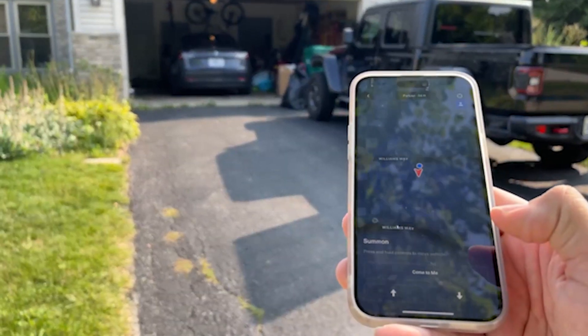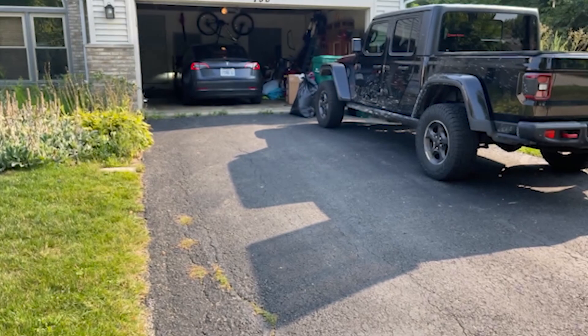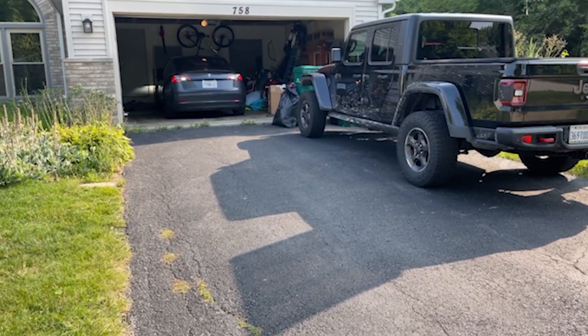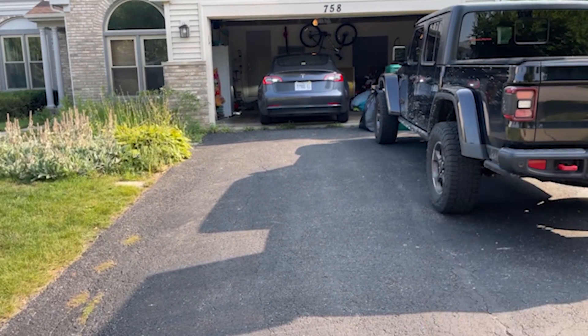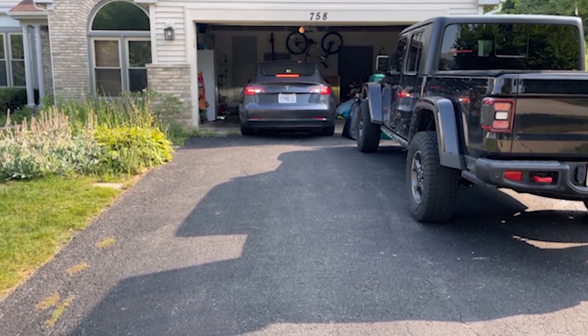But before we get started, let's pull the car out by itself. All right, here we go — I'm gonna pull the car out with just the app. Ready? Let's see what happens. Oh my goodness, do not hit the Jeep! This is actually a tight fit. Look at this, all just from the phone guys. Look at that — that is nerve-wracking!